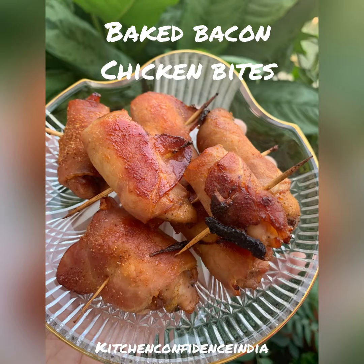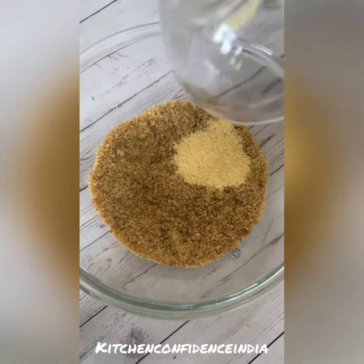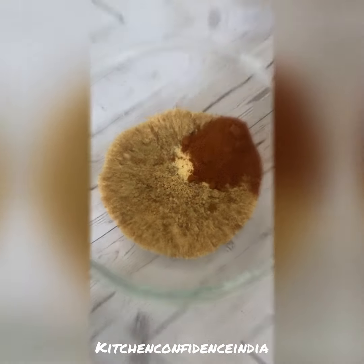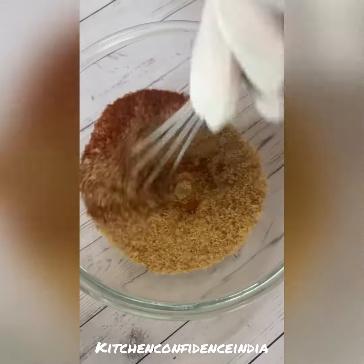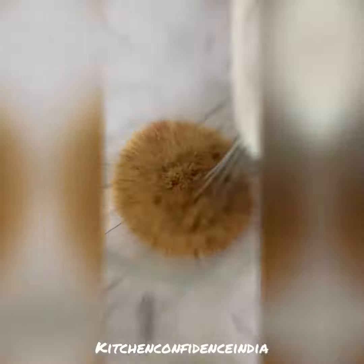Let's make some baked bacon chicken bites. This is the basic mixture: I've taken some brown sugar, added garlic powder, smoked paprika, and some cayenne. Give this a good mix and keep this mixture aside — this is what we're going to apply on the chicken.